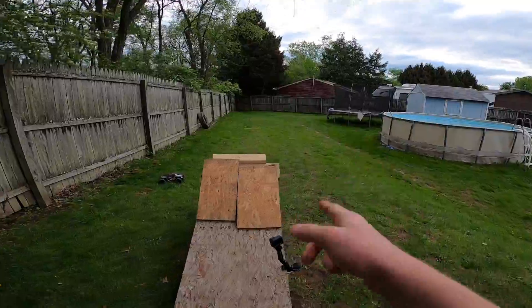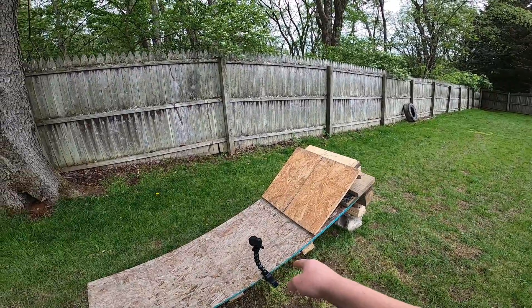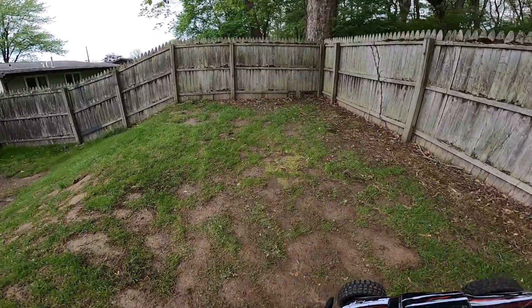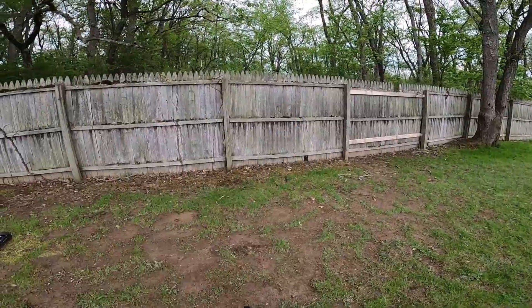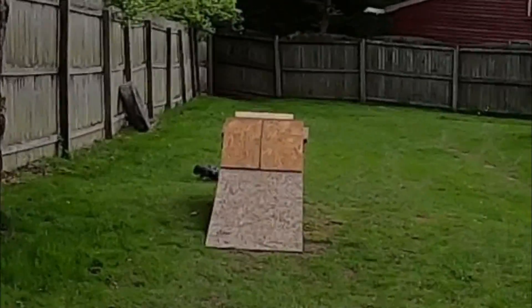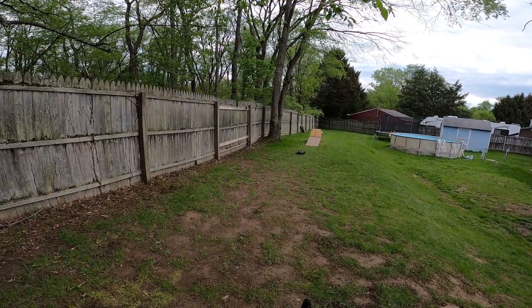This camera right here is kind of bothering me when it's positioned like that, so we're going to get it on a tripod — I'll be right back. Alright, so I got a tripod set up. That will give a better angle so you guys can actually see the jump from the other side. Let's hope this looks good on camera and let's hope I can actually get a straight run-up.